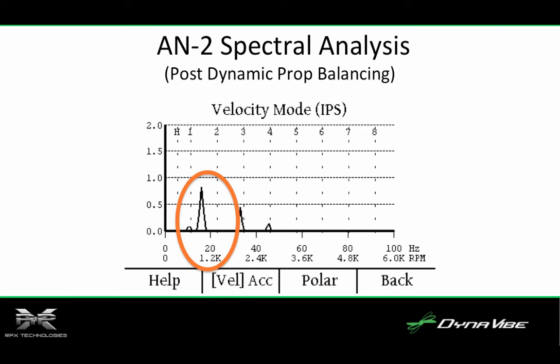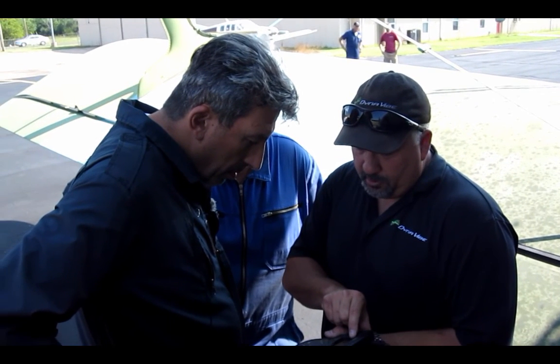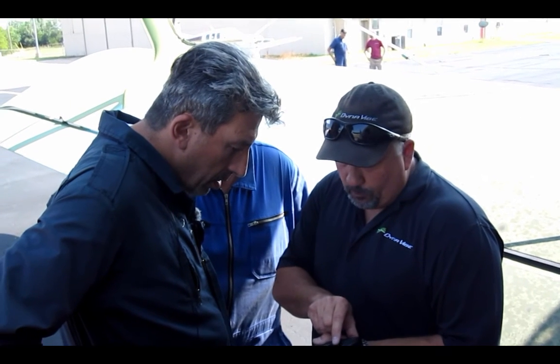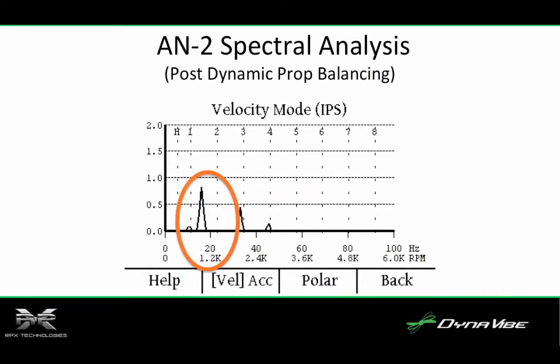After the dynamic balancing process was complete, Matt Dock reviewed the spectral analysis data with the AN-2 owners. He noted that at low RPM the propeller frequency showed nothing at the 1x position, but next to it, at about 1.2 to 1.3 times the propeller RPM, there's a spike. The analysis revealed a spike at about 1.2 times the propeller RPM.